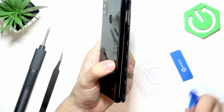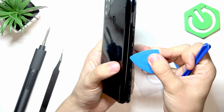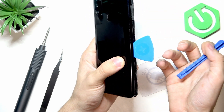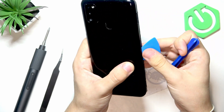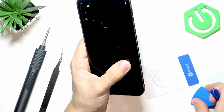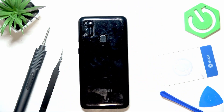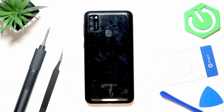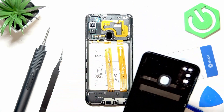You may also want to insert a guitar pick-style tool so the cover doesn't click back and you can keep prying the other sides. Be careful, but don't worry if you hear clicking sounds — this is just the plastic being opened. It may take 10, 15, or 20 minutes; just be slow with it.